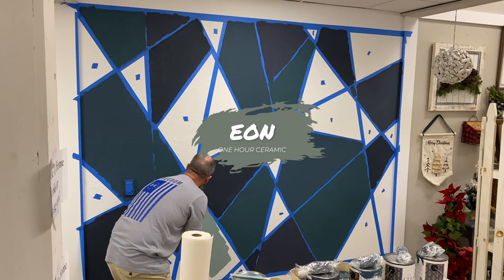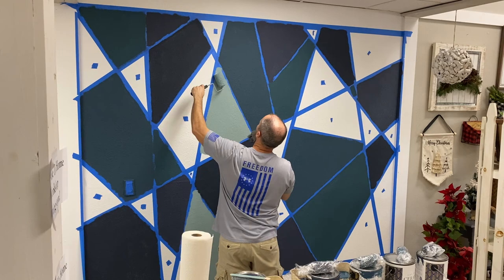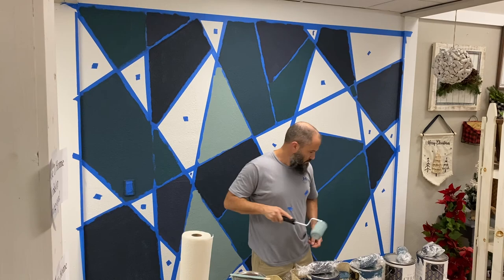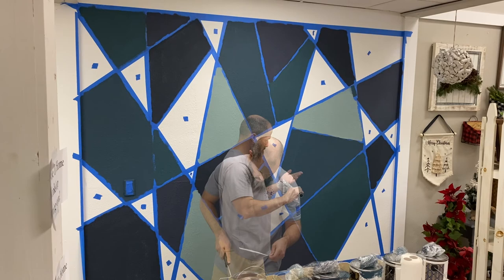This is Eon — a tricky color. It's a green with a little bit of gray and it dries a little lighter, just another pretty color. This is where you start to see more greens coming in for the next couple of colors.